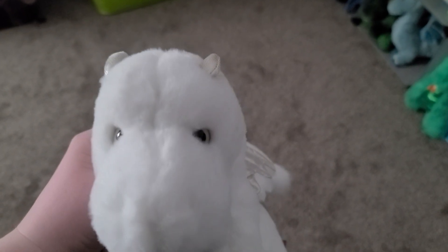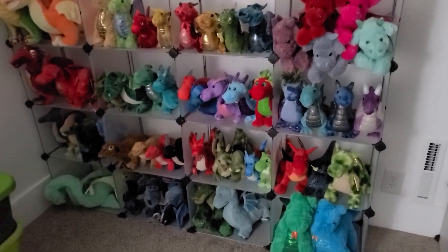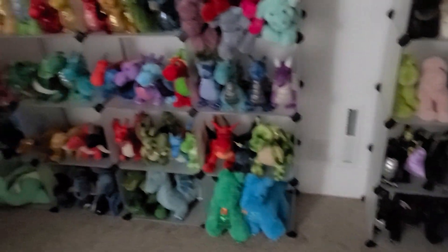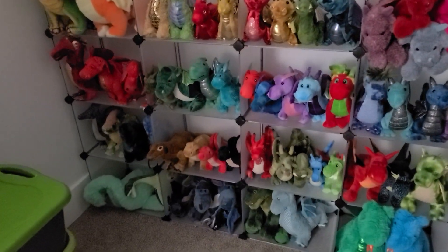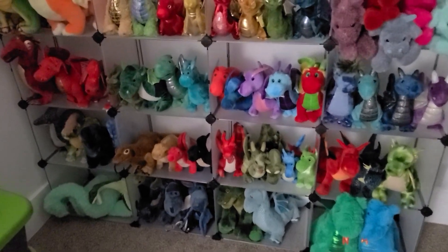Hey guys, it's Quartzyghost, and this is my little white dragon from Douglas. I've kind of wanted to show you — I've changed the dragons a little bit. I've changed their placement depending on what brand they are because I wanted to see what they would look like if they were together by brand.